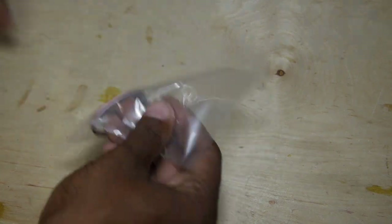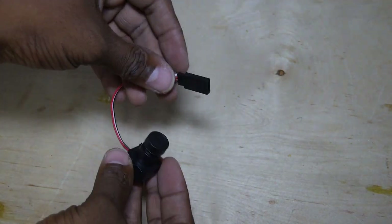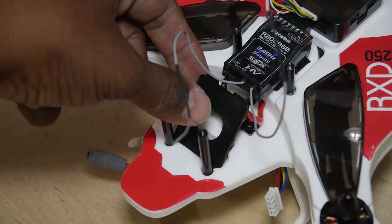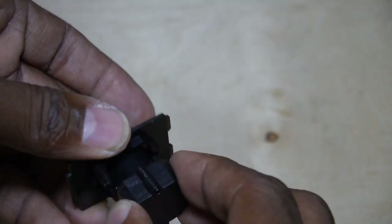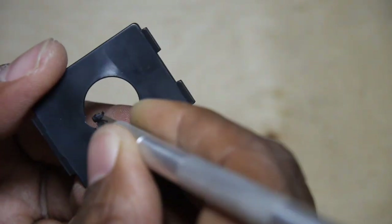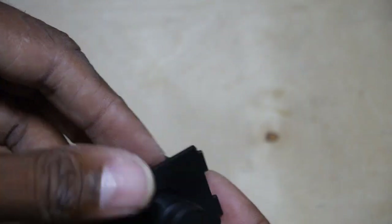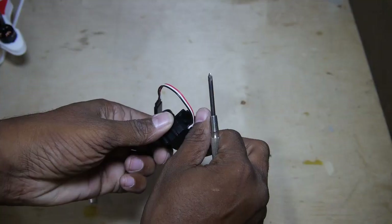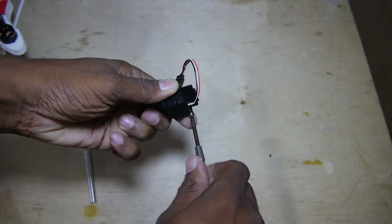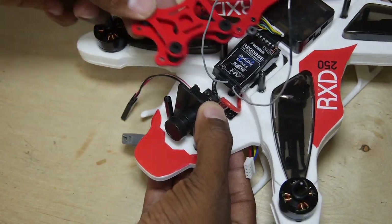For the FPV camera, I used Ryze's own 120-degree field-of-view, 600 TVL CMOS camera. The included camera mount is designed to fit this type of camera, except that I needed to trim the opening into the plastic in order to fit the protrusions of a small lens screw. Two screws are included to keep the camera in place, and the camera mount keys into place quite nicely between the frame and the body.